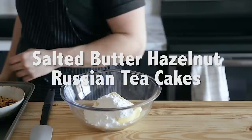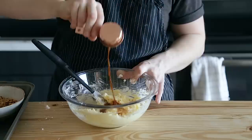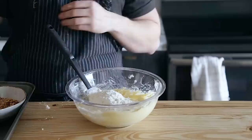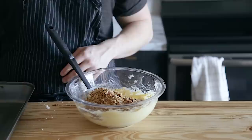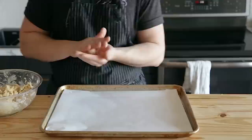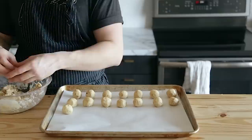Next up is Salted Butter Hazelnut Russian Tea Cakes, also known as Russian Tea Cakes or Snowballs — they have a couple of different names. Start with one cup or 227 grams of salted butter that has been softened, and mix that together with three quarters of a cup or 80 grams of powdered sugar until thoroughly combined. Add two teaspoons or six grams of vanilla extract and mix. Then add the rest of your ingredients: two cups or 250 grams of all-purpose flour, half a cup or 60 grams of finely chopped hazelnuts, a quarter cup or 25 grams of finely chopped pecans, and a quarter teaspoon or two grams of fine sea salt. Mix until you've got a complete cohesive dough. Roll into one-inch diameter balls, place on a parchment-lined baking sheet, and bake at 350 degrees for 12 to 15 minutes, or just until the cookies are set. You don't want to brown these too much, otherwise they'll get overcooked quickly.